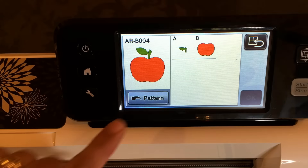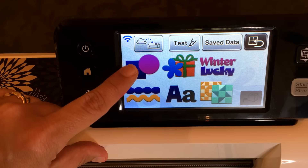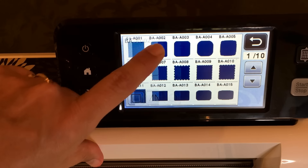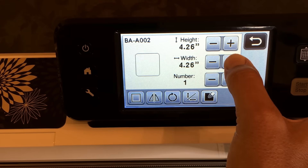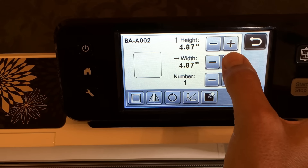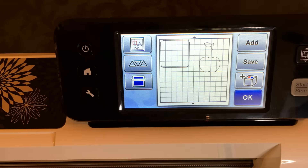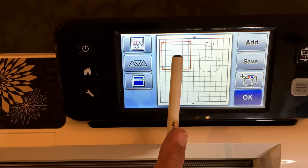Let's go to Add, then back to Pattern, and select the first one which is the shapes. We're going to pick the second one, BAA002, which has rounded corners. For this tutorial we're going to make a box with rounded corners, five inches square, and say set.